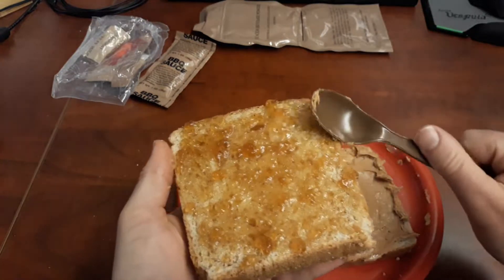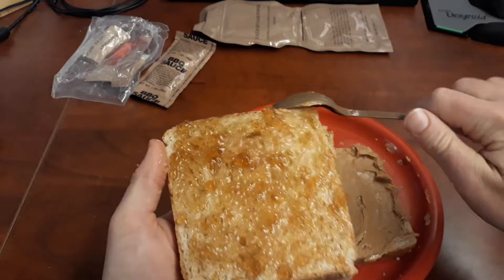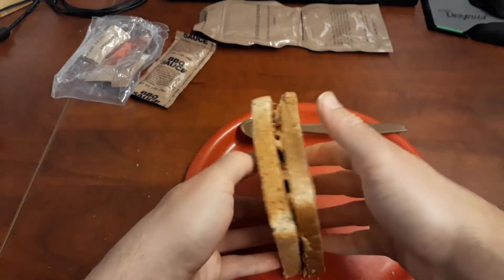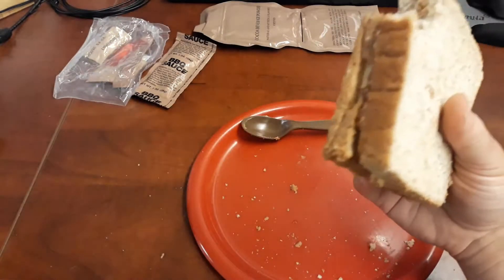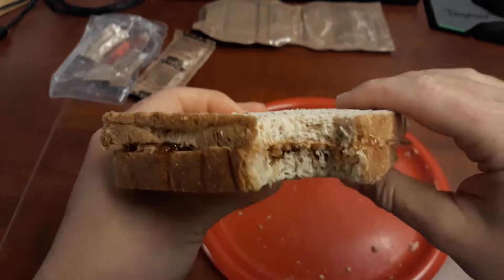I think a PBJ needs the pores of the bread to hold the peanut butter and the jelly in place and kind of soak them up a little bit too. On that flatbread, everything just slips around and slides out. But that's a classic PBJ right there — Korean-made bread.